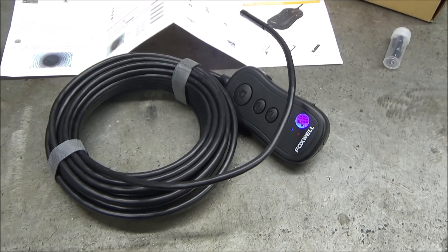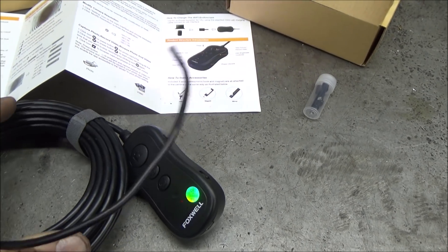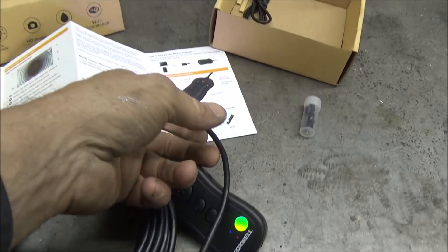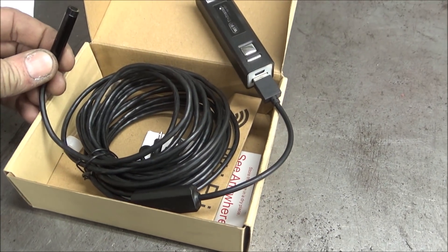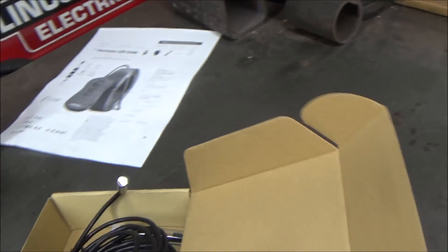You can zoom in farther just by hitting these buttons here. And by this big button on the top you can take a picture of something. You can also record with this by hitting this button down here on the phone.